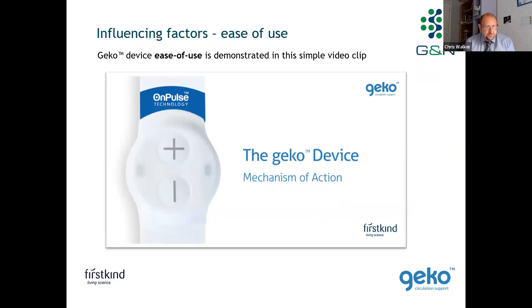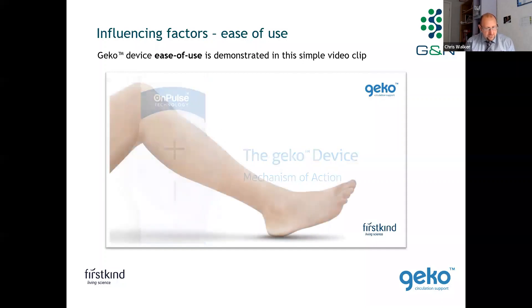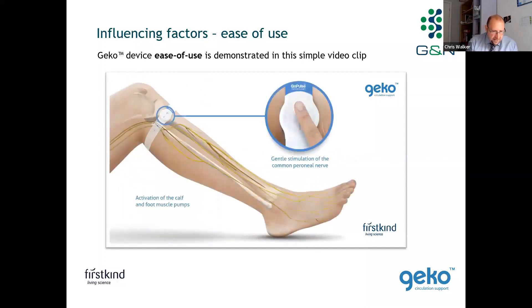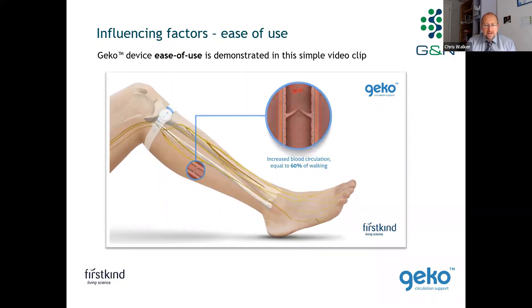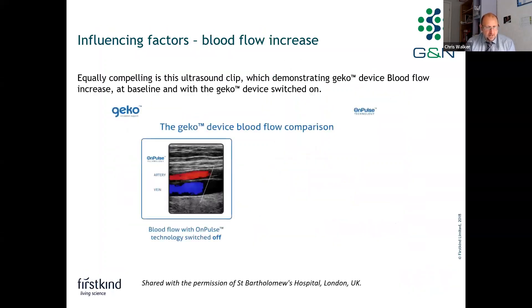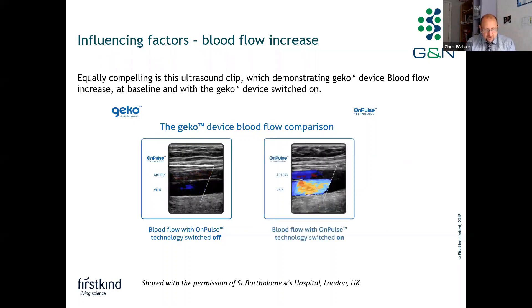Let me run a quick demonstration video showing the ease of use of Gecko. You can see the device going on the leg just below the knee, covering the fibular head. It delivers a gentle stimulation to the common peroneal nerve — both the deep and superficial portions — activating the foot and calf muscle pumps, with venous blood returning back to the heart. Also compelling is the ultrasound clip demonstrating blood flow when the Gecko is switched off versus switched on, showing the clear improvement in arterial and venous flow and velocity.